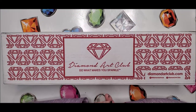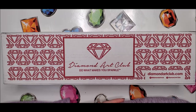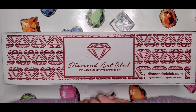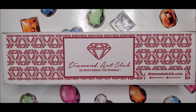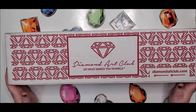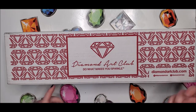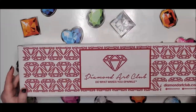Hi everyone, welcome back to my channel. This is Diamond Painting by Donnie and I'm unboxing today a sneak peek that will be coming out tomorrow morning at 9 a.m. Pacific for Diamond and Ruby members, and it will be released to the general public 30 minutes later. I'm just now getting to record this because it only arrived to me around 5:15 this evening and I was actually on my way out the door when it arrived. So I've just gotten back home from game night and I'm going to unbox this for everyone to see.